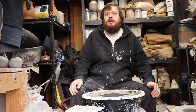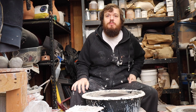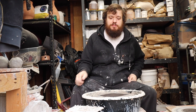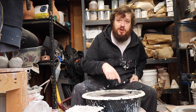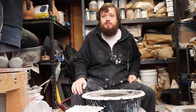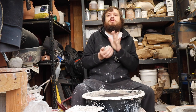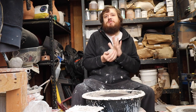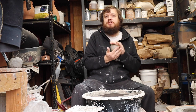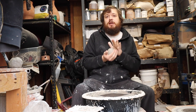Alright, so today I'm going to throw a match holder with an ashtray around it — one of those smoking accessories that occasionally you find somebody asking for, so I thought I'd show you what mine look like.